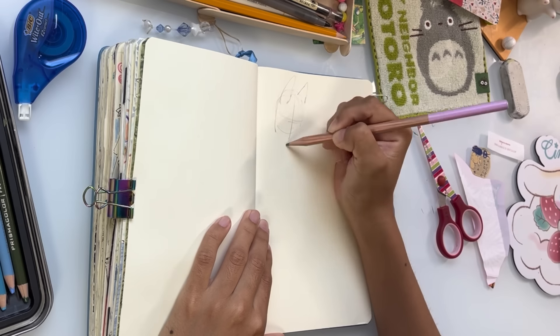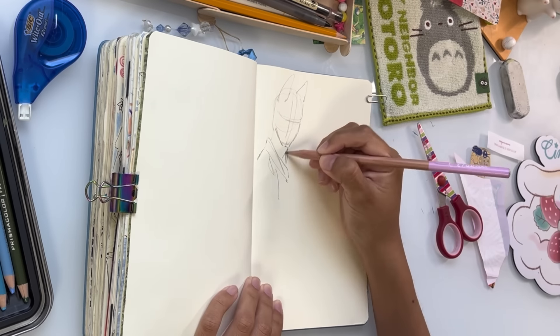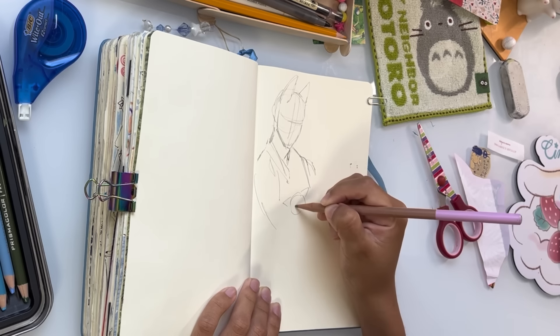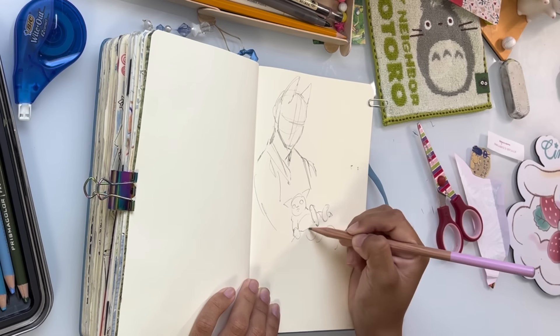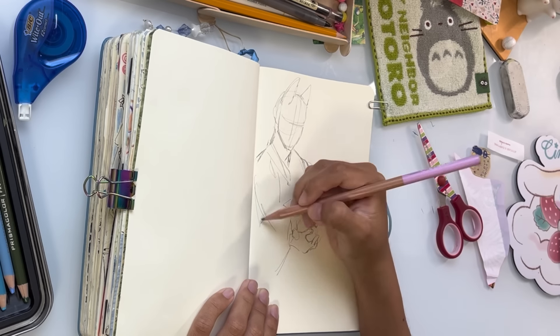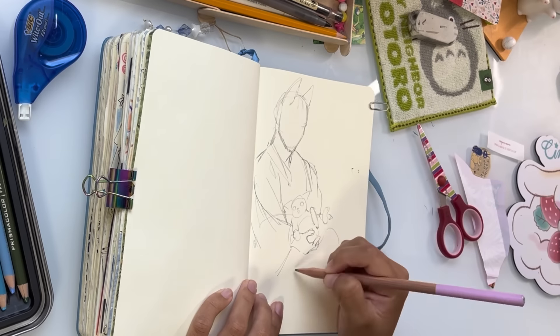Hello everyone, it's VoiceOverMe here. Haven't seen y'all in a long time. Before we start with the video and me giving you my tips, I just wanted to give a little spiel about sketchbooks in general. I'm sure you've probably heard this in other videos, because I know for sure that I have watched a lot of videos that say this.